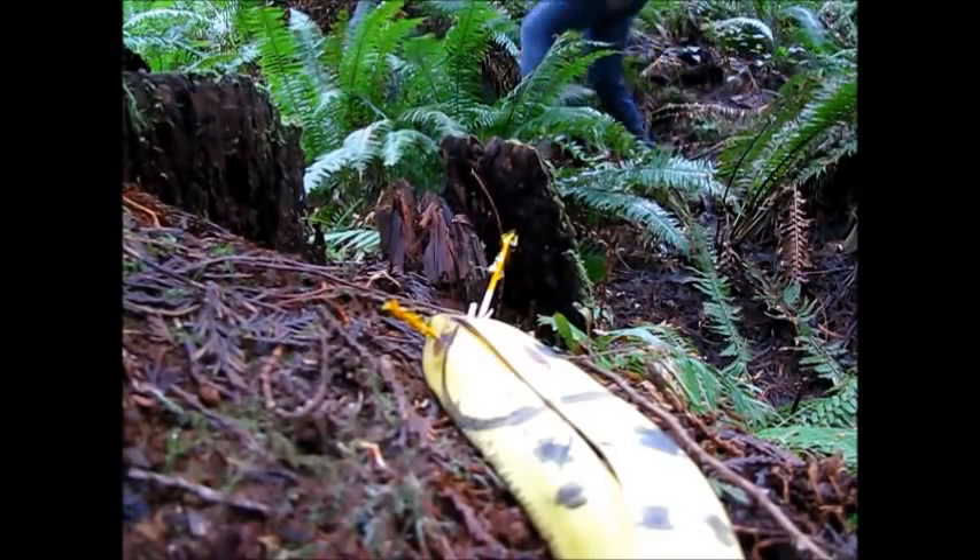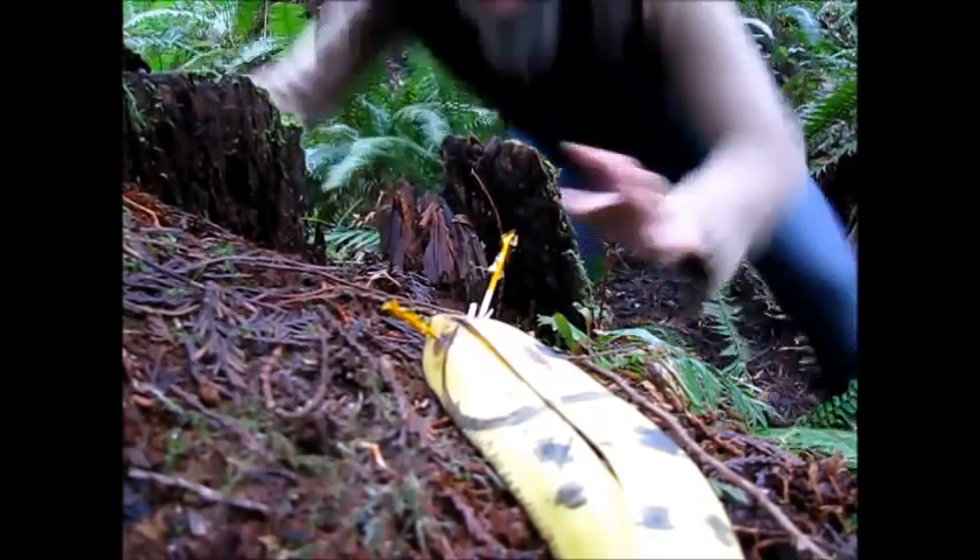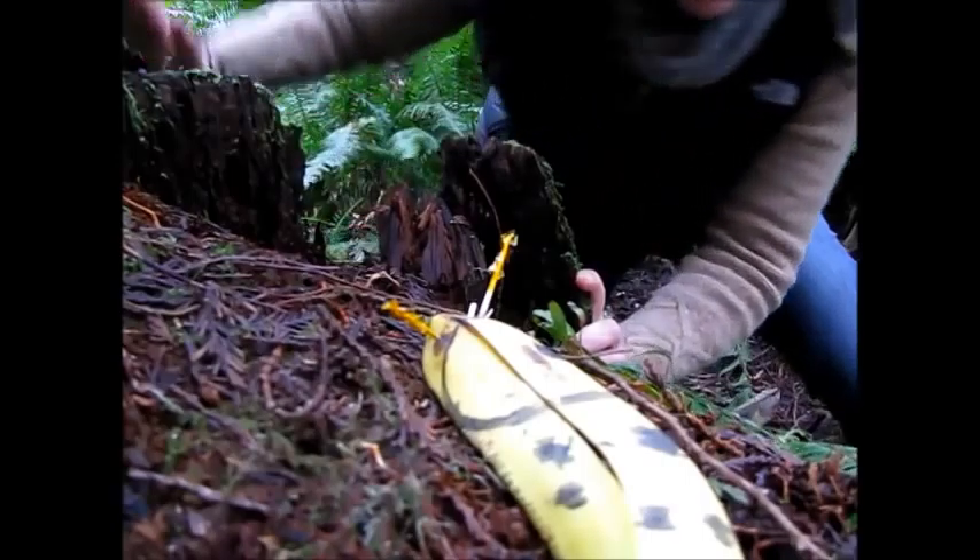The Magnificent Banana Slug! As you travel the trails of Islandwood, you may come across one of these fascinating creatures. So exciting!